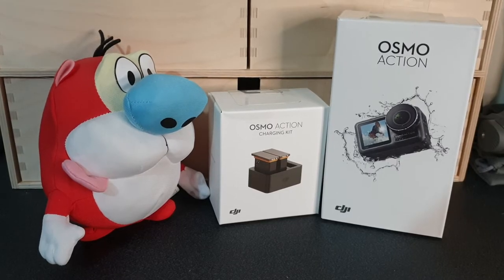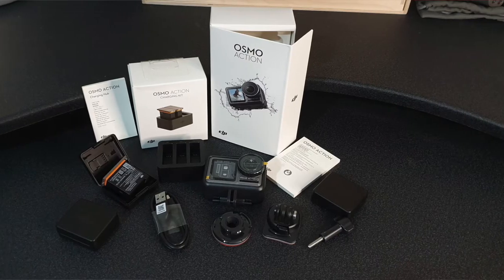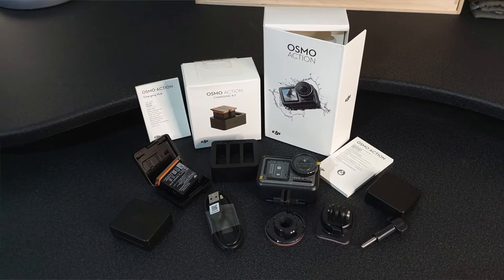The DJI Osmo Action Cam is a very capable little camera and if you've seen any of our recent shows you'll probably have seen footage shot on it. The Osmo Action shares a lot of similarities with its inspiration, the GoPro — in its general shape, the fact that you can add lots of attachments and mounts to it, and the fact it doesn't as standard come with a 3.5mm external mic input. Just like the GoPro, you need to buy an extra accessory that plugs into the USB port to give you that external mic option.